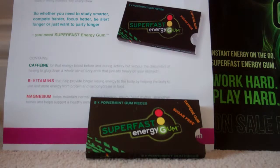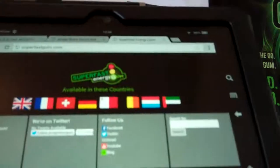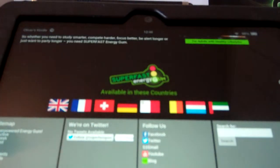Obviously I won't really be able to talk about the energy side of it right now, but that's really, really good. I would definitely recommend these for anyone to try. I'm just going to show you some of the stuff on the website here.